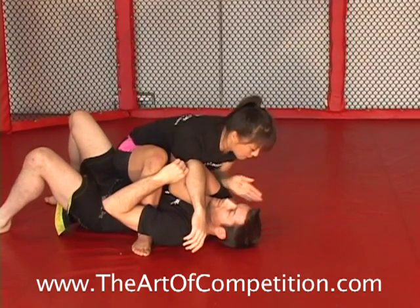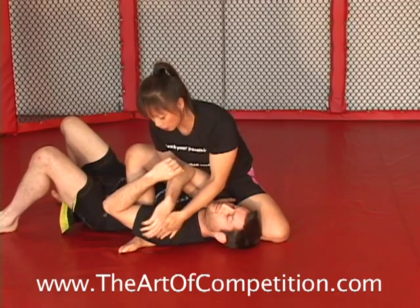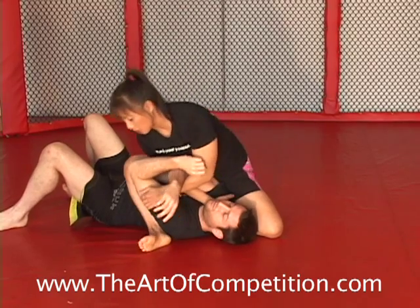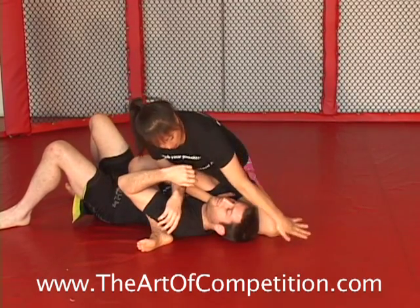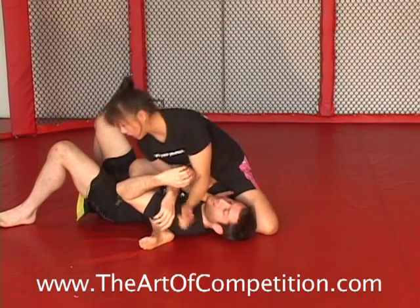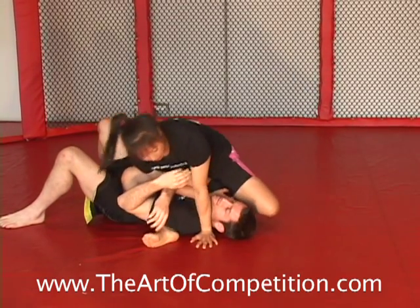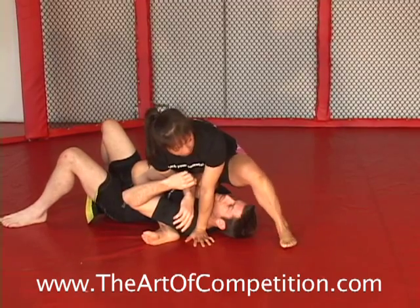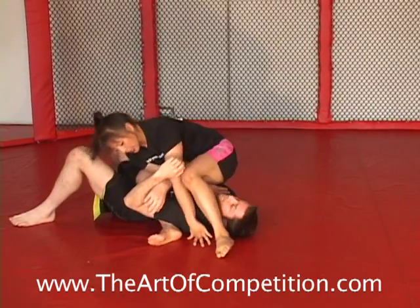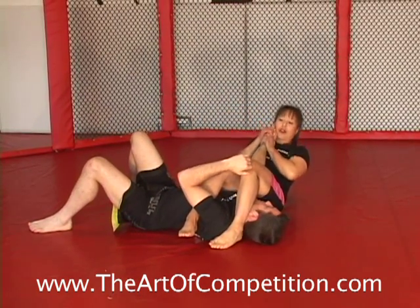Instead of facing the same way as him, as I slide up I'm going to make a bit of a quarter turn, so now I'm facing over his far arm. I can go to a more advanced technical mount, or I can just drop. I'm going to drop my hand in right tight to his neck so he can't move, and lean my head toward his feet. That lets me bring this leg around. If I don't lean, no matter how flexible you are, it becomes more difficult. So I lean, circle my knee, pinch my knees, hug the arm, control the thumb, sit back.